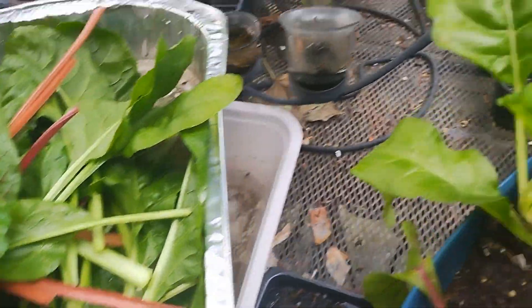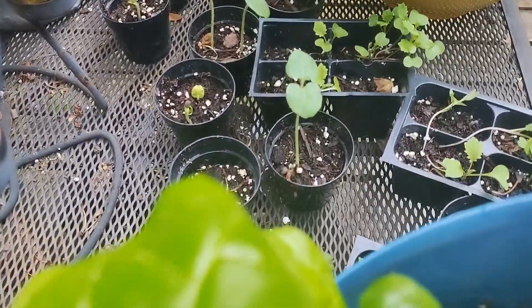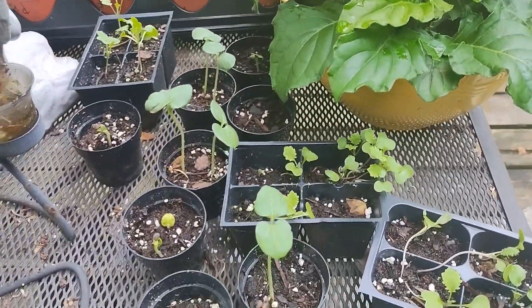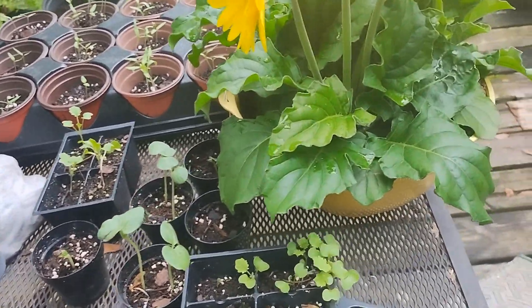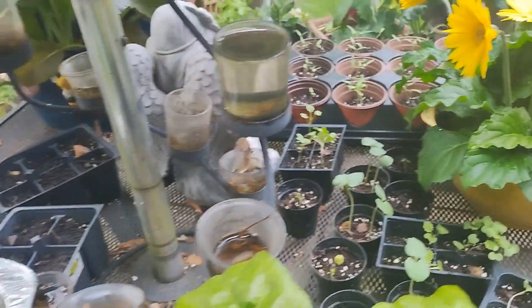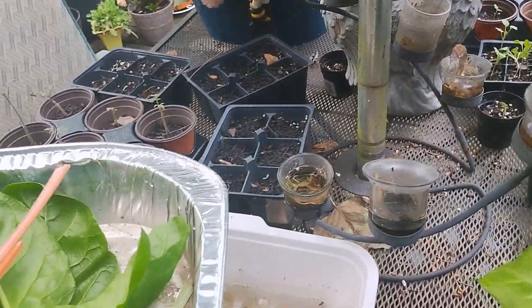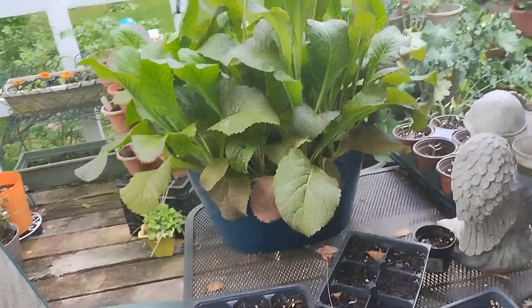I also want to share that my heavy hitter okra and my Georgia collards have germinated, and I will be planting them in the garden very soon. But let's go over to the red giant mustard greens and see what I can harvest from them.